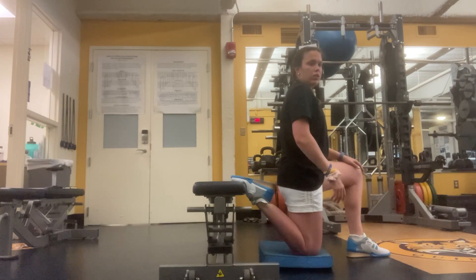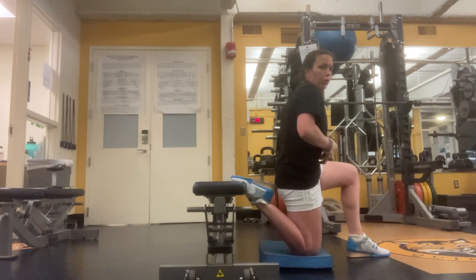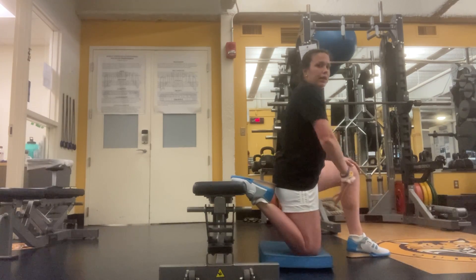From here, you want to posteriorly shift your pelvis so that way you get a little bit more stress to your quad. Imagine if you had a belt buckle and you were to pull that belt buckle up — or think about the Michael Jackson.